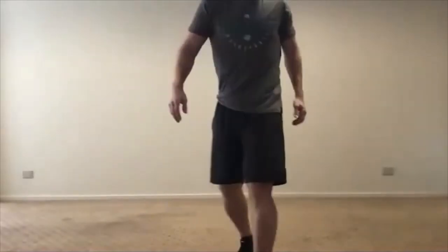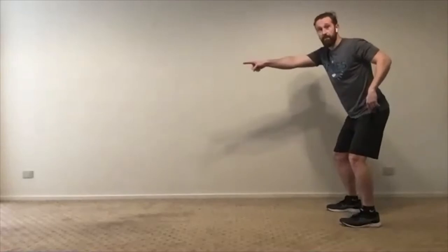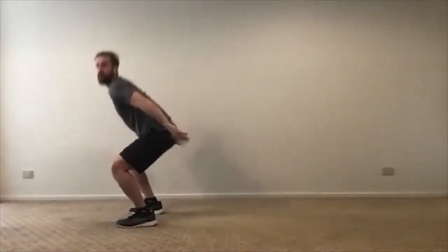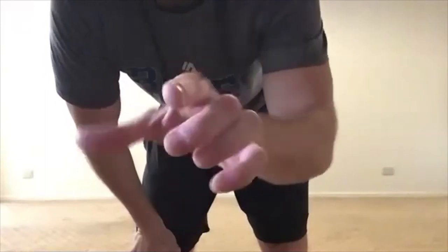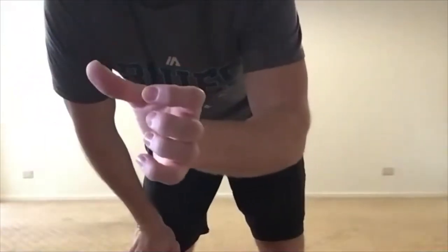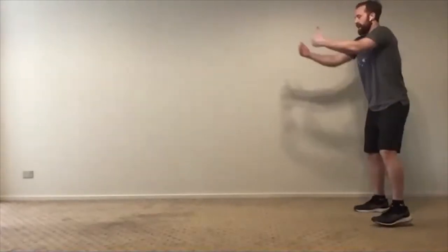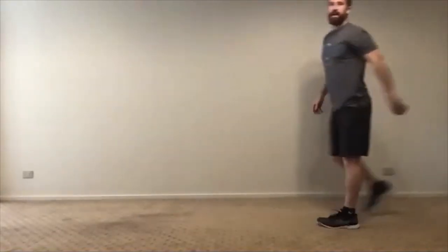A broad jump uses the same technique but instead of jumping up we're jumping forward — almost like a frog jump. We're going to do two sets of five. Instead of swinging and going up toward the roof, I'm going to go out forward and still stick that landing. I swing through and jump out. You're going to need a couple of meters of space. I want you to try to stick the landing and almost count to two before you step outside your plane of movement.